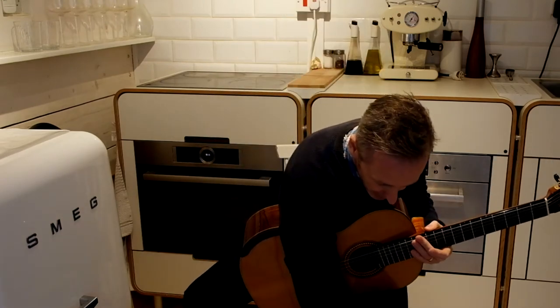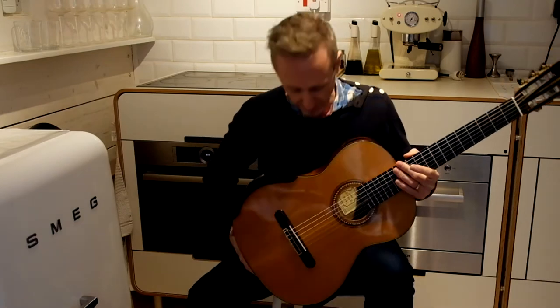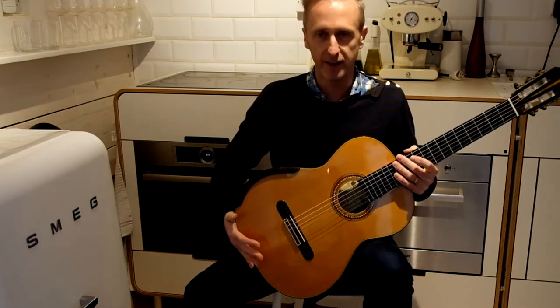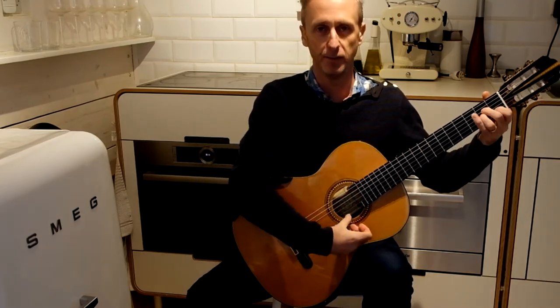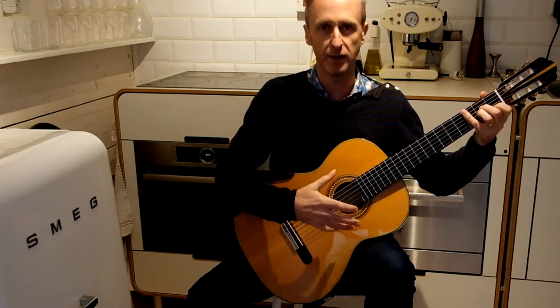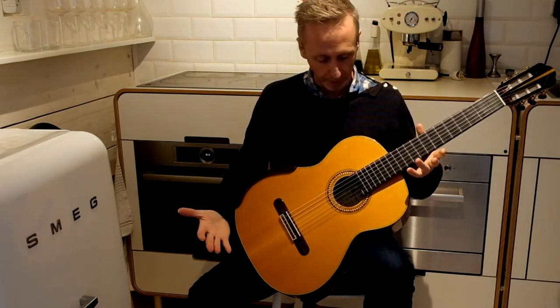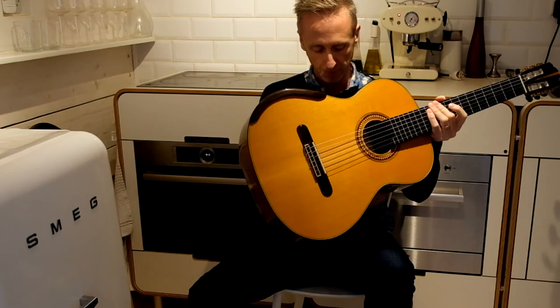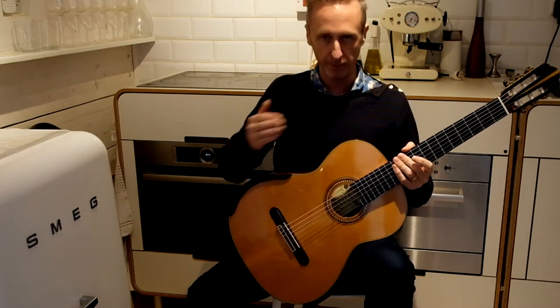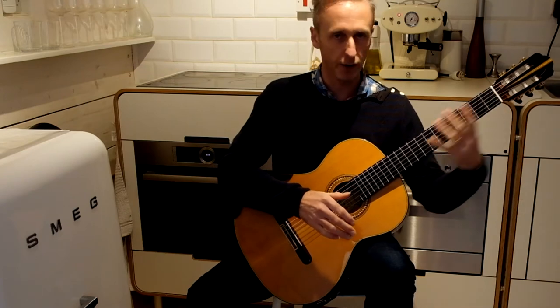Once upon a time, in the olden days, footstools were commonplace. Guitarists elevated their left foot, allowing a good firm position for the guitar so that it won't move. It's held like a clamp in three places: thigh, inner thigh, chest — and the weight of the arm applies pressure and you've got complete access.